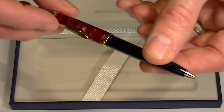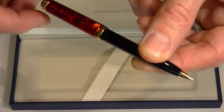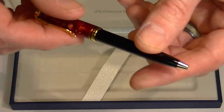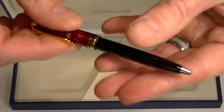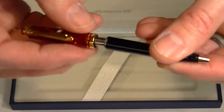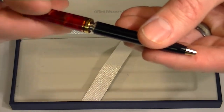To extend the refill on this pen it's simply a twist action, with a little bit of a click at the end. Twist it the opposite direction and the refill retracts. To replace the refill on this pen we simply unscrew the cap from the barrel and we can pull the refill out and replace it with a new one.